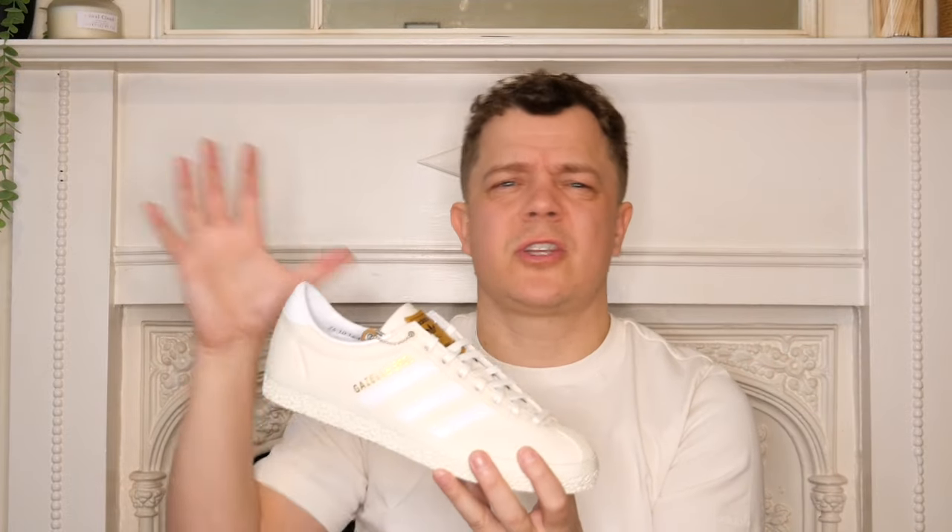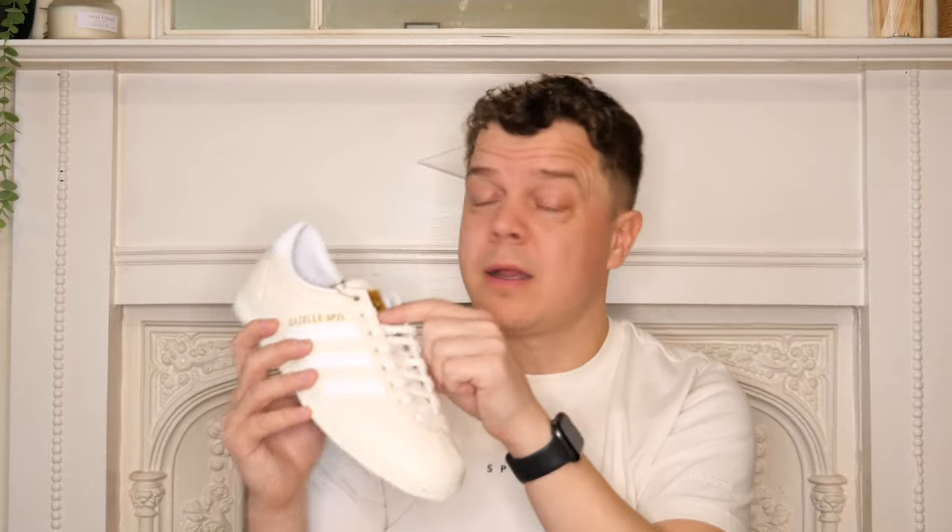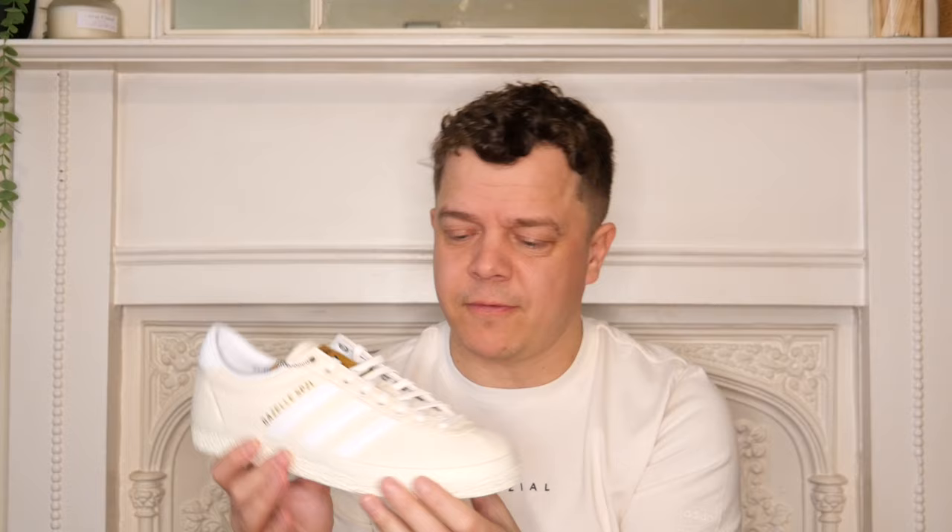Plain shoes are the hardest to pull off - if there are loads of details you can mess around with different colourways and things. Simple shoes are the hardest to get right. But just putting those little bits of detail on it elevates it - you change the material to denim, wow; you put the little eyelets on the eye stay, wow again; and then the tongue - they're just perfect for me.